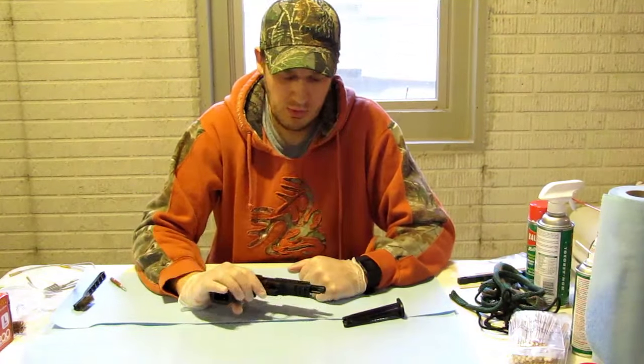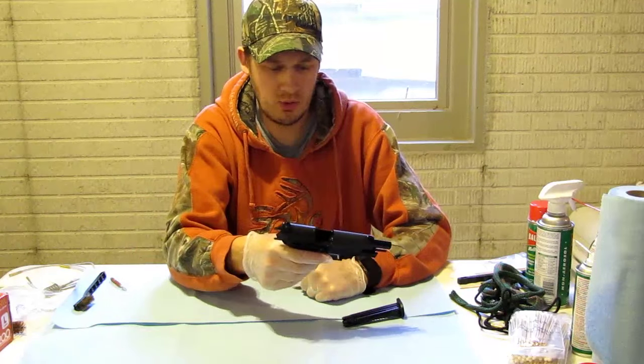Hello everybody, thanks for watching Nick's Shooting Channel. We're out at the range and we shot our Sig Mosquito 22 long rifle today.